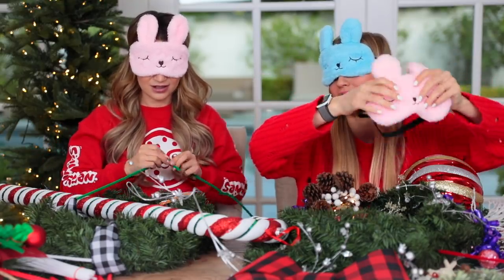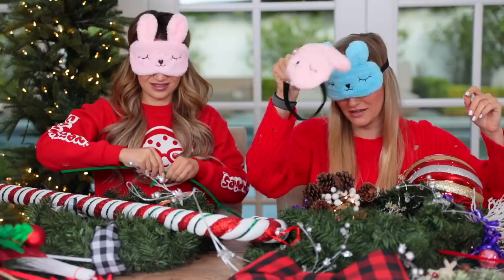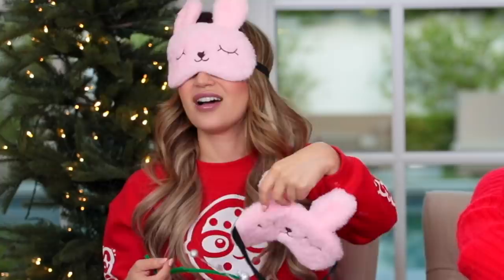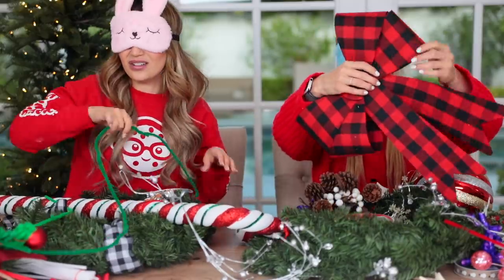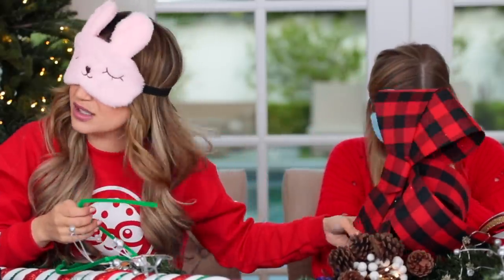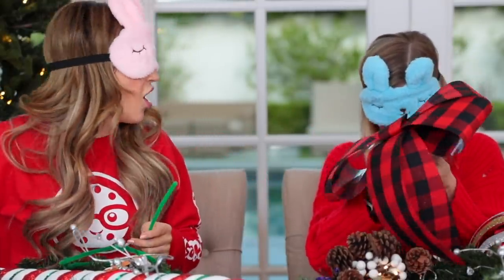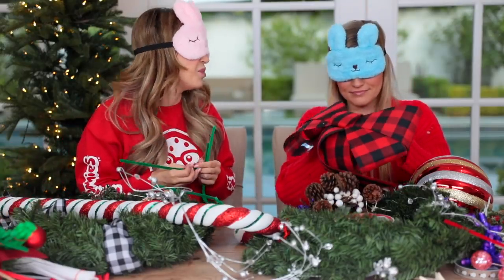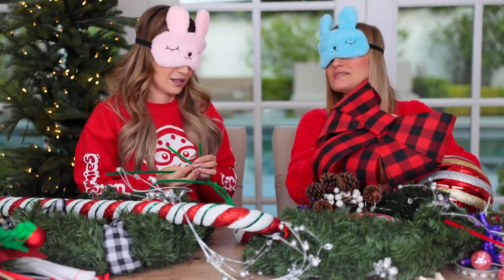I think this may be the blindfold that I was missing earlier. Touch it — it's definitely the blindfold. Oh, this is definitely a bow, but it's not long enough. That's a humongous bow — like a bow you stick on a new car and you're like, surprise! Maybe I'll put this on my Cybertruck.